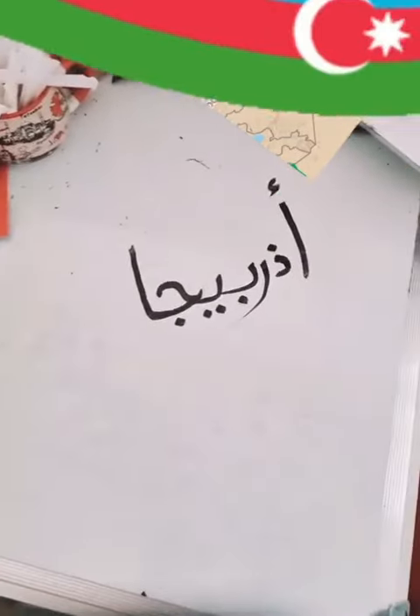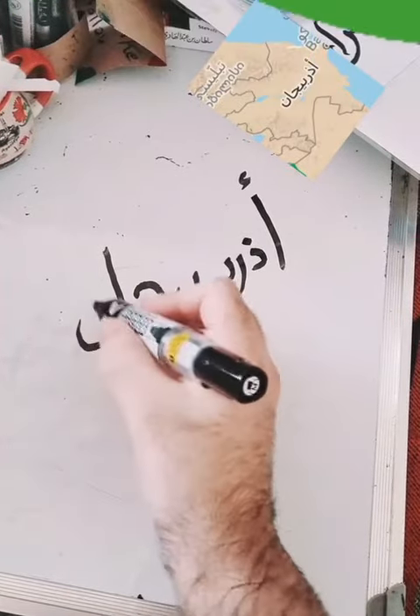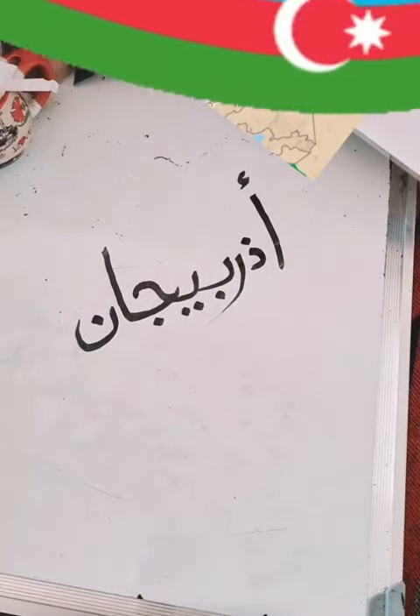And then we need noon. Azerbaijan — jaan. This is the noon. Azerbaijan — jaan. Don't forget to share, comment, and follow, and join our Telegram group.